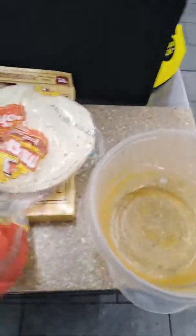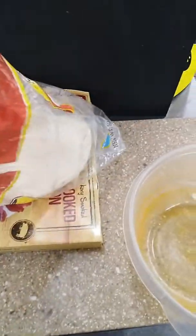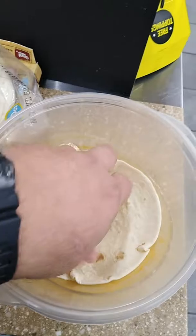You are about to witness the birth of the microwave breakfast taco. So here's what you do: take yourself a nice bowl and take yourself a nice tortilla. I'm going to stick that around there.